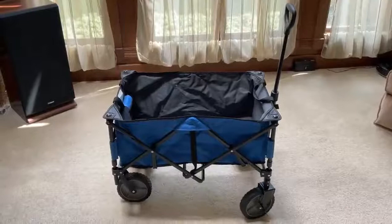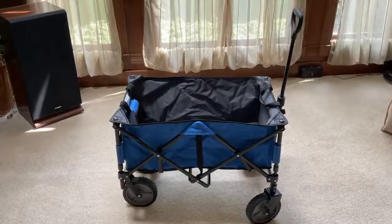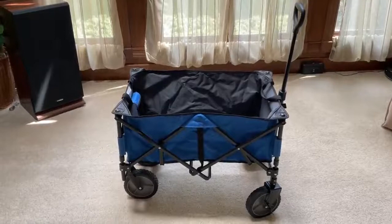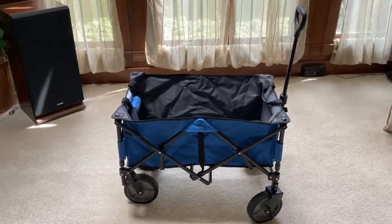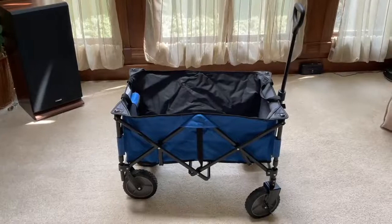I like this cart a lot. It's easy to fold up and easy to store — when it collapses it's less than seven inches wide. It's easy to carry and pick up with the handle to put in the back of your car or SUV. It's great for camping, groceries, and sporting events. It has a very nice wheel set, and I like the security of the locking wheels.